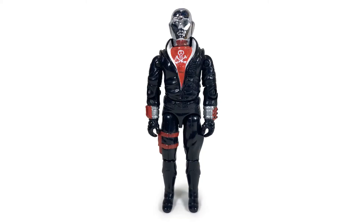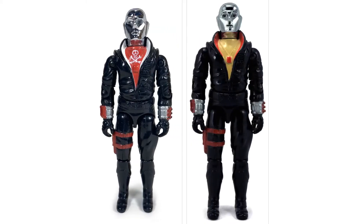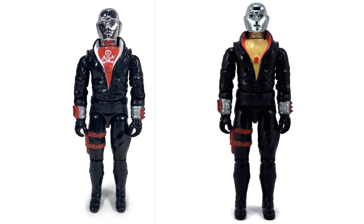Instead of the HISS driver we got over here, the Red Shadows version came with a repaint of Destro as Red Jackal — not terribly different from the domestic release compared to some other Action Force repaints, but still noticeably different. Eventually Palitoy phased out the Red Shadows as the enemy and transitioned them into their version of Cobra, with their own unique faction symbol and backstory. Their Cobra Commander was not a used car salesman or a snake man — he was the leader of the old Red Shadows, Baron Ironblood, in a new guise.